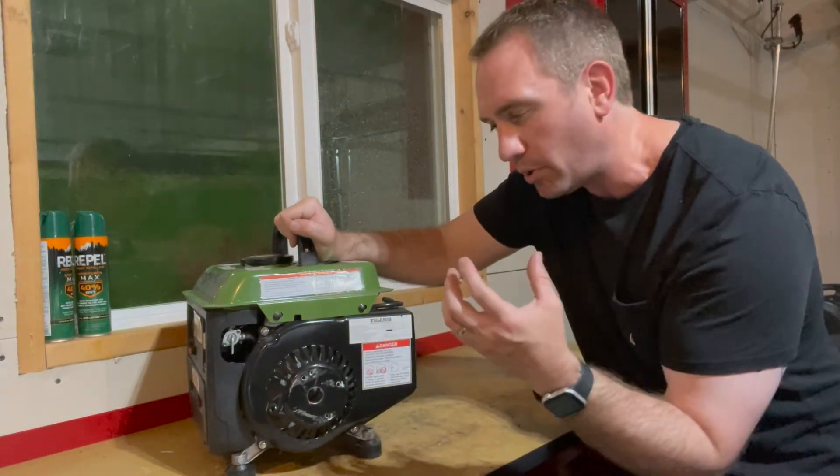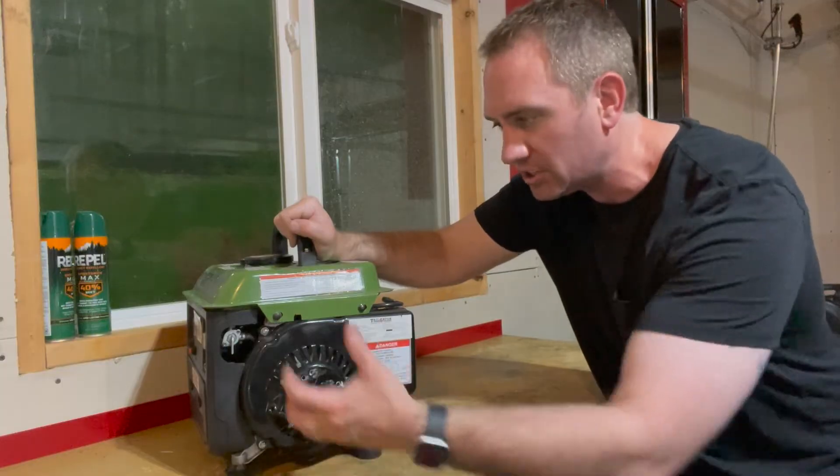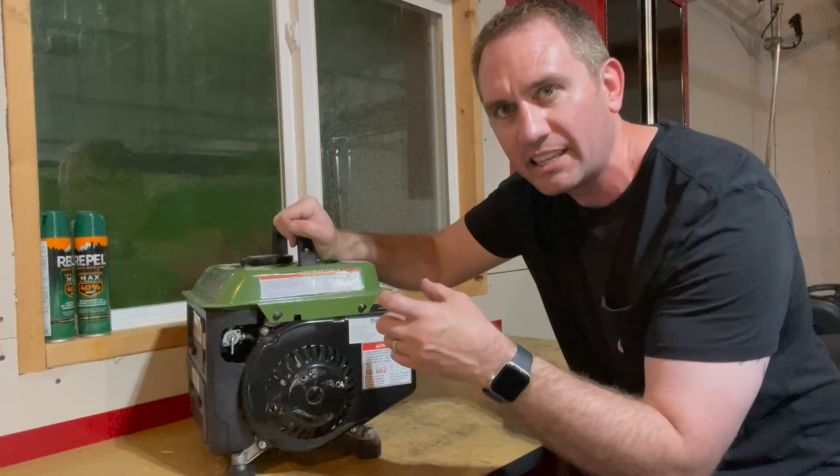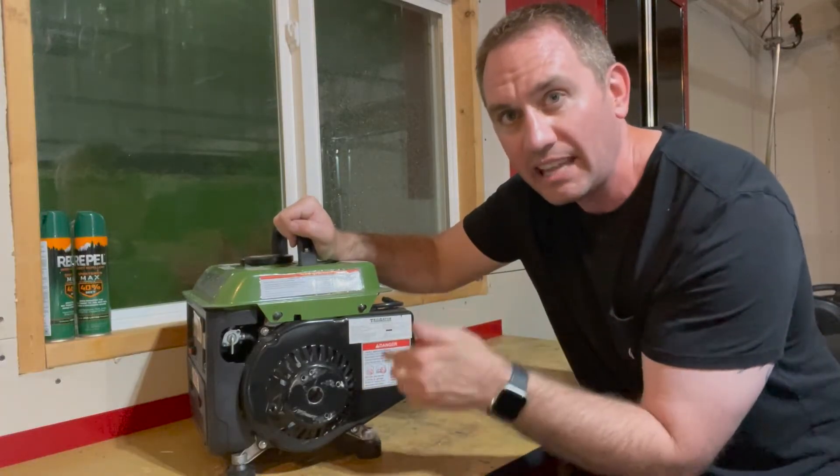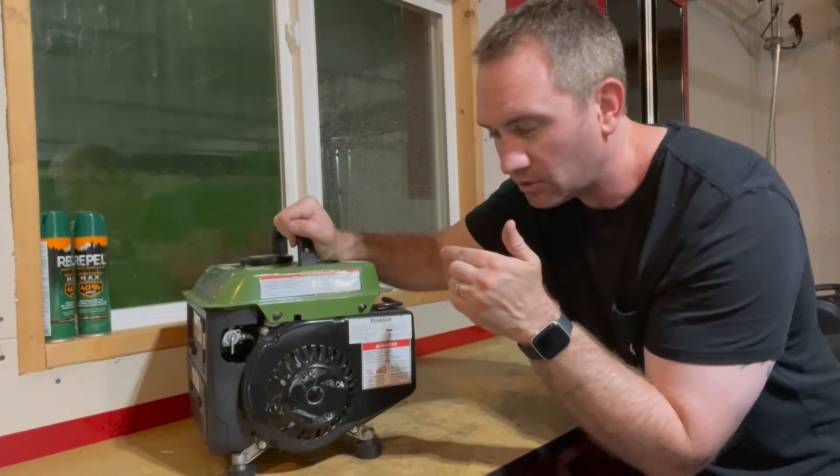The advantage of a drill is it doesn't have that impact or hammering action. It's variable speed, so you can put a little bit of torque into it — just enough to get the engine turning over — and then give it more and more juice as the engine starts coming up to speed. That way you avoid damaging the crank bolt.